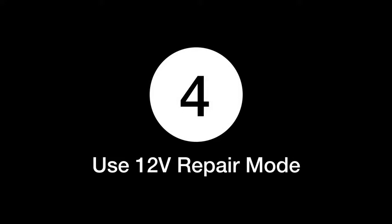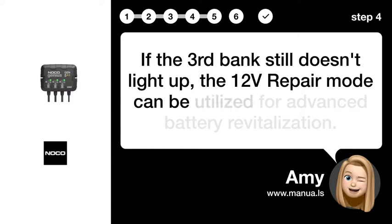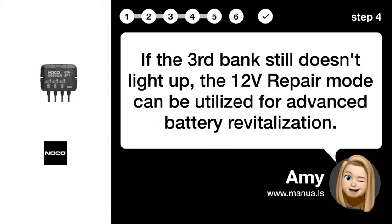Step 4: Use 12V Repair Mode. If the 3rd bank still doesn't light up, the 12V Repair Mode can be utilized for advanced battery revitalization.